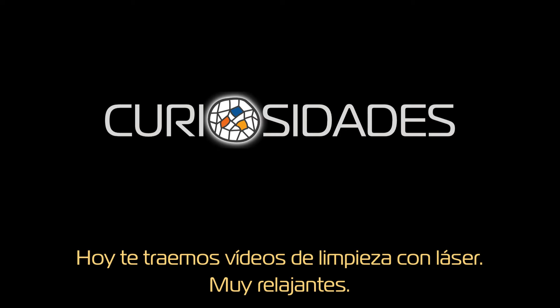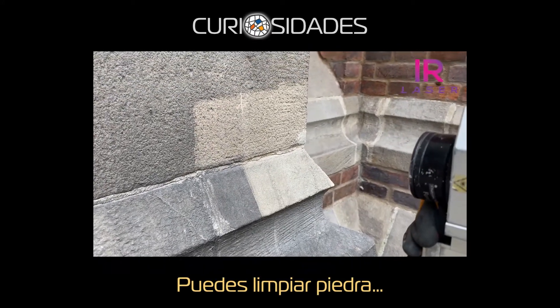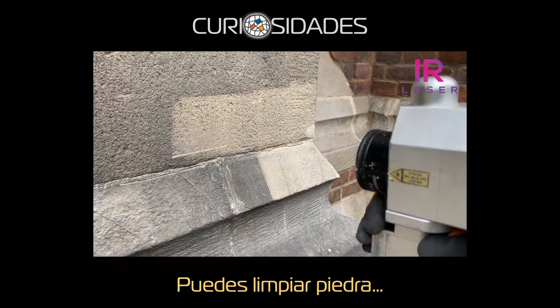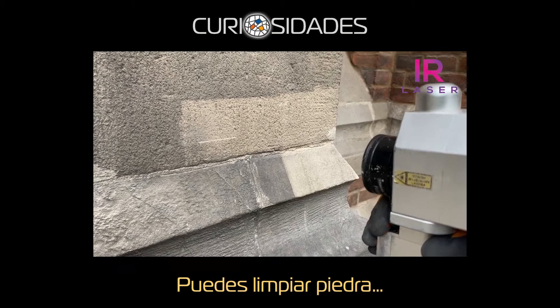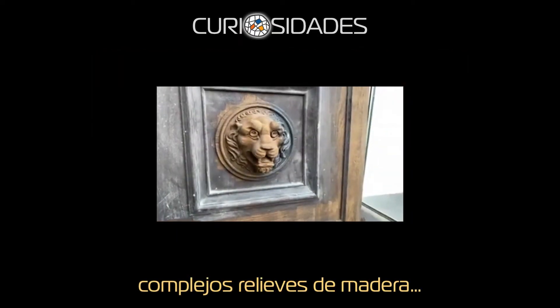Today we bring you laser cleaning videos — very relaxing. You can clean stone and intricate wood carvings.